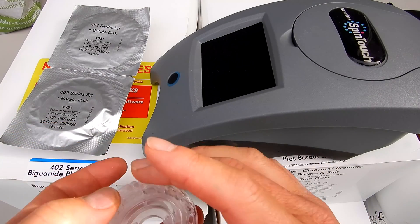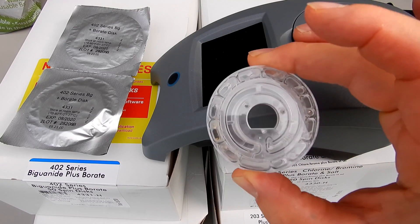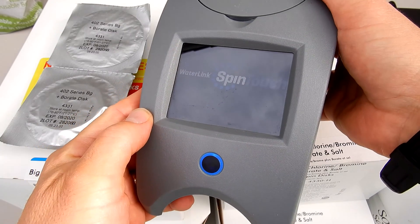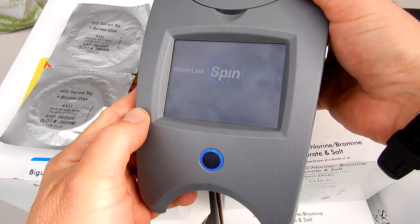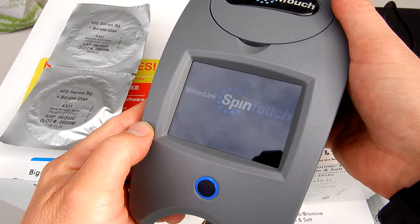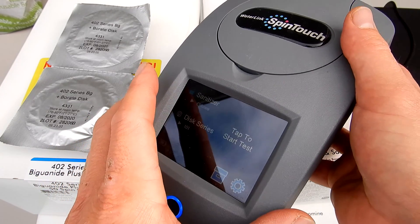In this video, I'm going to briefly go over the different spin discs that you can use for your Waterlink Spin Touch by Lamont. The Spin Touch is the premier photometer water tester — it does up to 10 test factors in 60 seconds — but there are various different discs that you can use with the Spin Touch. I'll go over those in this video for you.